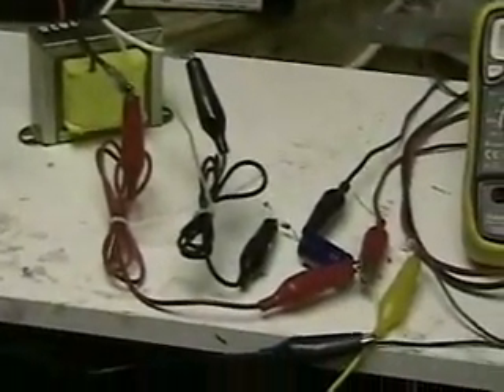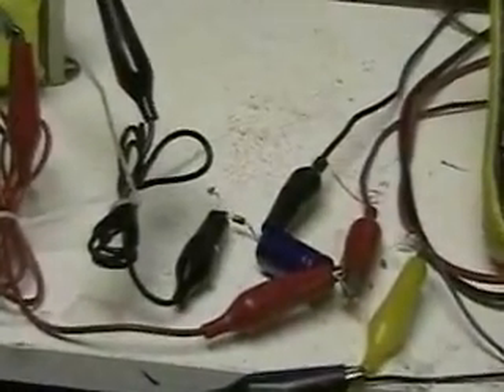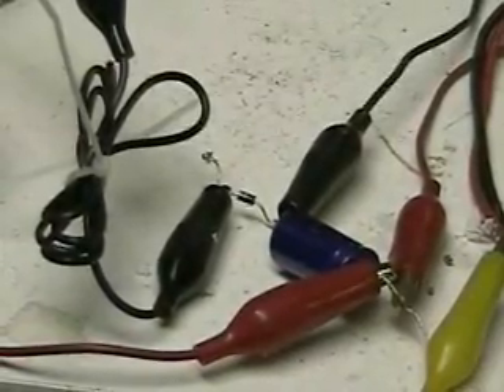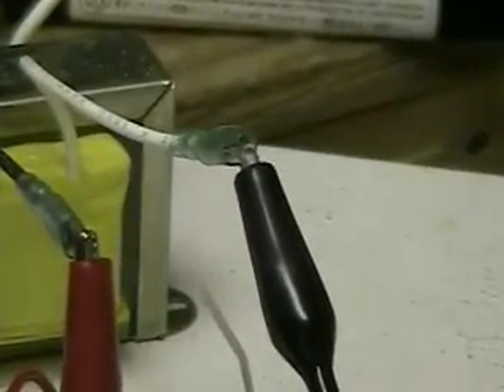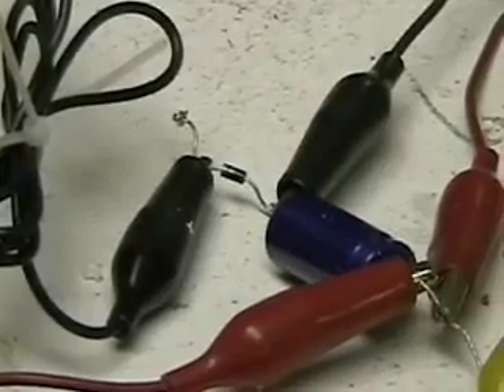On the last two tests, the first one I used a switch to pulse through a transformer and charged this capacitor. The second one I used a relay to make the pulse. In this video, what I'm going to do is use a transformer plugged into the 110 house current, which will give us 60 hertz.